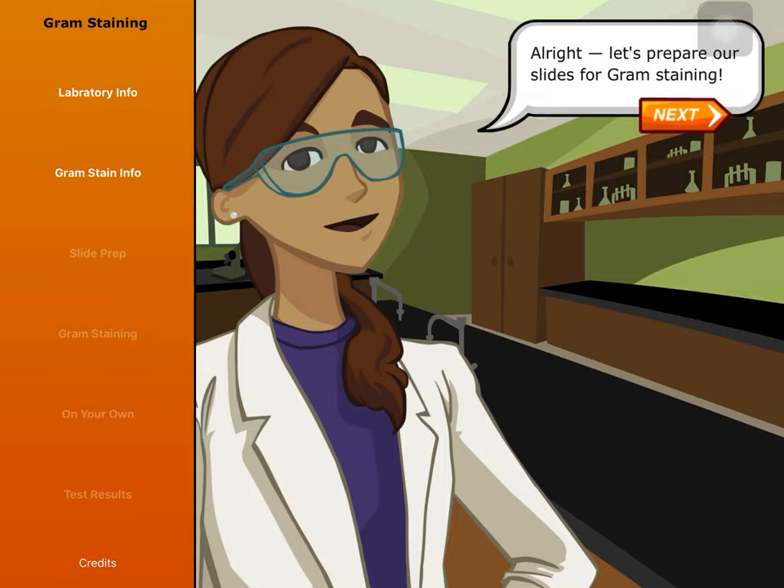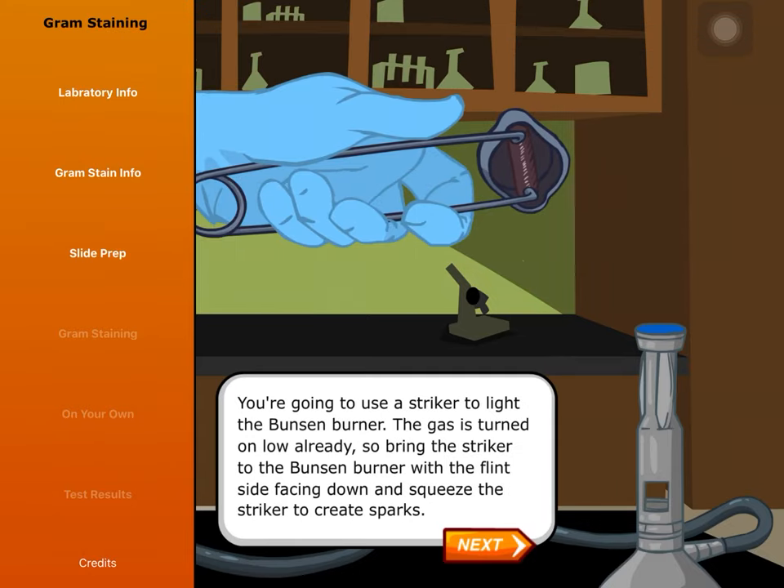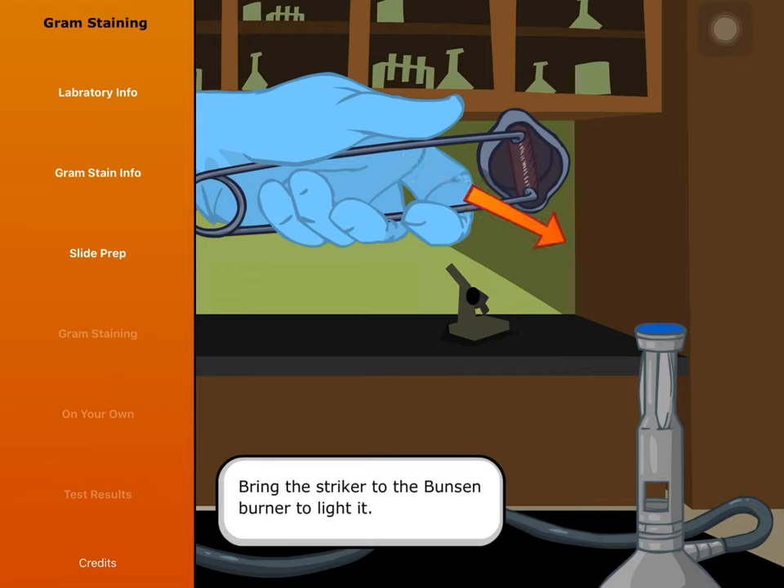Alright, let's prepare our slides for gram staining. To prevent bacteria from contaminating our work area, we have wiped down the table with a 70% ethanol solution. We will also light a Bunsen burner to sterilize the inoculating loops we'll use later and help maintain a sterile working environment. You're going to use a striker to light the Bunsen burner. The gas is turned on low already, so bring the striker to the Bunsen burner with the flint side facing down and squeeze the striker to create sparks.